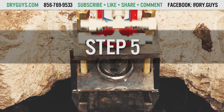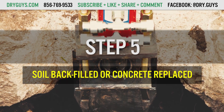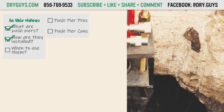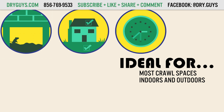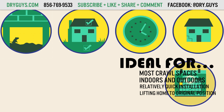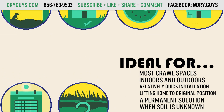Step 5: Once the stabilization and/or lift is completed, the soil is backfilled or the concrete replaced, and you will have the peace of mind to know your home is permanently stabilized. Push piers can be used in most crawl spaces, indoors and outdoors, if you want a relatively quick installation, if you want to lift your home to its original position, if you want a permanent solution, and they are the least risky solution when soil conditions are unknown.